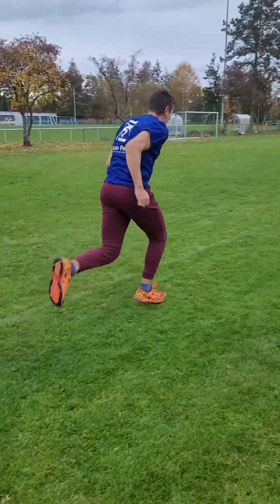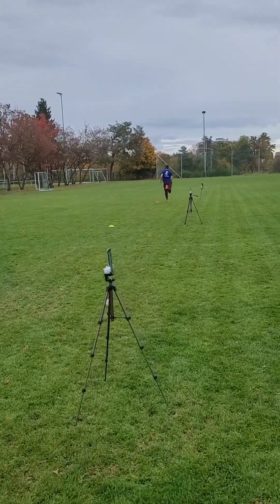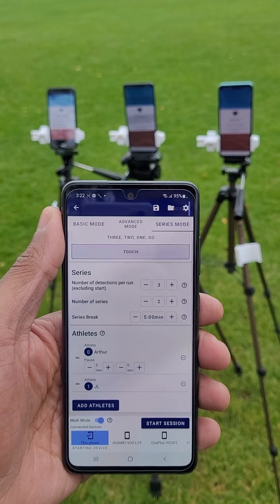For a detailed performance analysis, intermediate times at 10 and 20 meters are also taken. For this, we need to connect four phones.